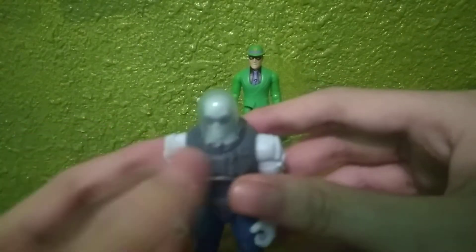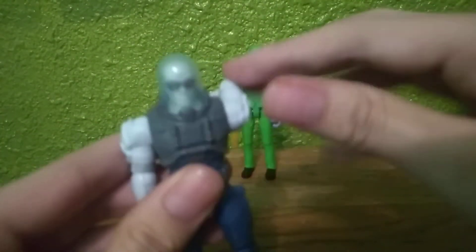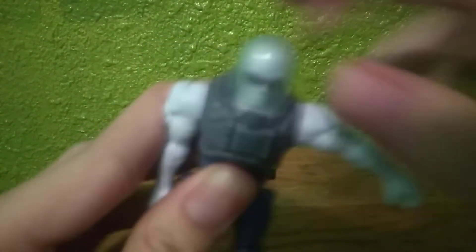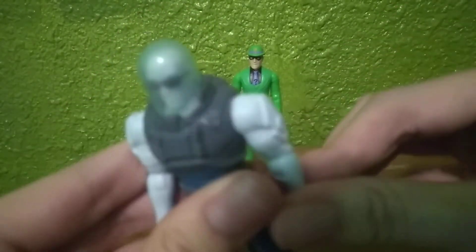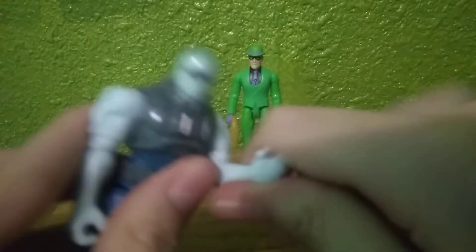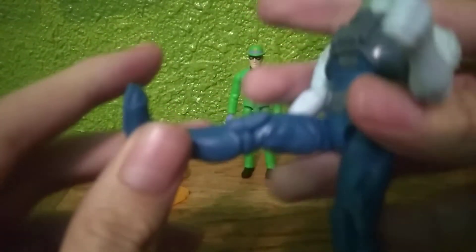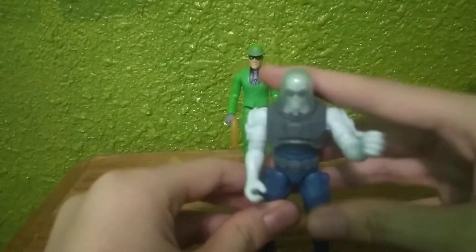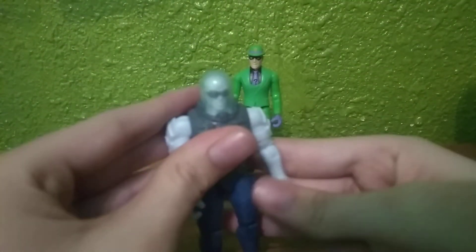Articulation is the same as the Riddler. His arms can go all the way around, and they can go in about that far — the shoulder pads do get in the way. He bends at the elbow and swivels at the elbow, nothing at the head. Legs can go forward that much, back about that much, bend at the knee, nothing at the foot, and he can swivel at the thigh.